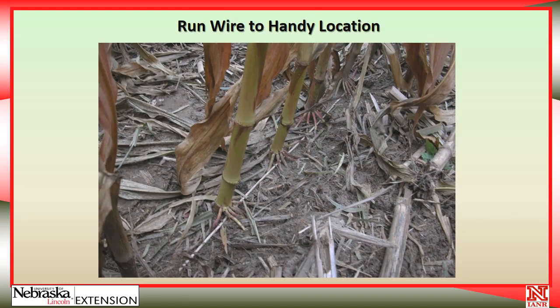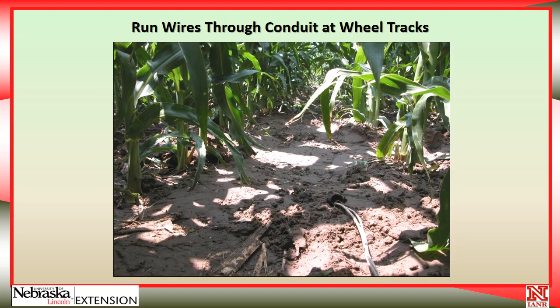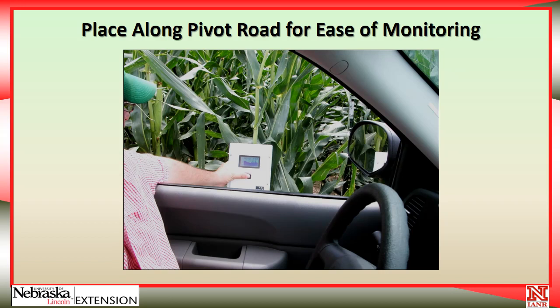Run the extension wire down the corn row and out to a place where it's convenient to look at the data. When you get to the data logger, make sure to put it in a good convenient place and follow the instructions on how to wire it. If you need to go underneath a pivot track, I recommend using a short length of poly pipe or some other appropriate tube to protect the wires so they will not pick up and wrap around the wheels. Then get the logger in a very convenient place along the pivot road or end of the field — all you need to do is stop, roll the window down, push the button, and have the data presented to you.